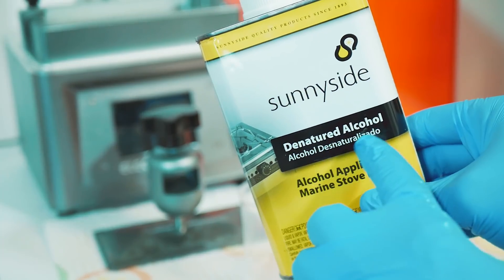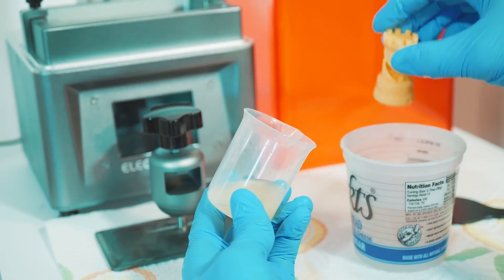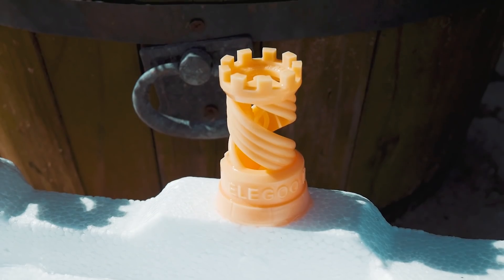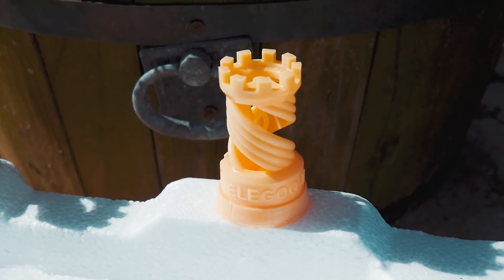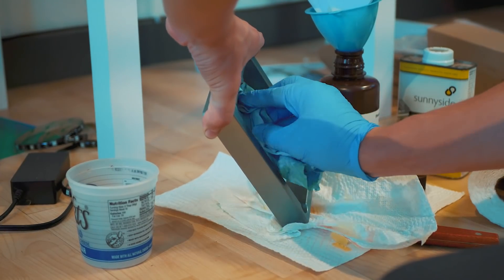You need to clean your newly printed model with cleaning alcohol — I was using denatured alcohol, which works similarly to rubbing alcohol — just to clean off the model. Then rinse it with water and put it out in the sunlight for a few hours to cure and make sure there's no tackiness.